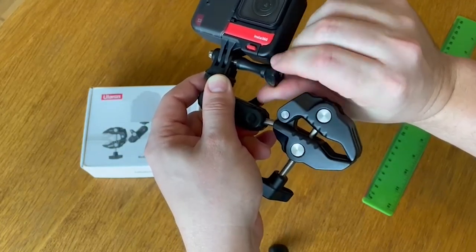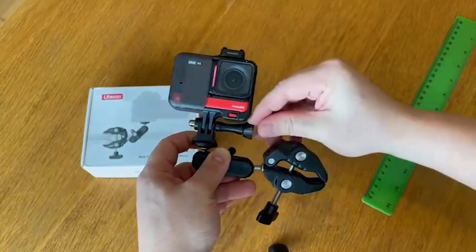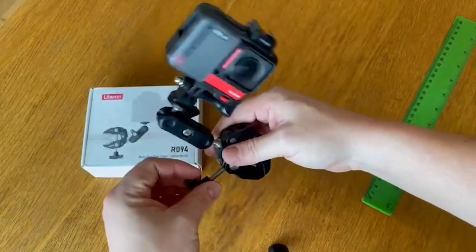One small thing I don't like about the product is that the tightening mechanism can be a bit finicky at times. It takes some getting used to, but once you get the hang of it, it's not a significant issue.